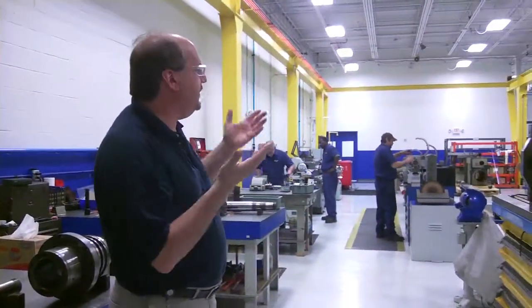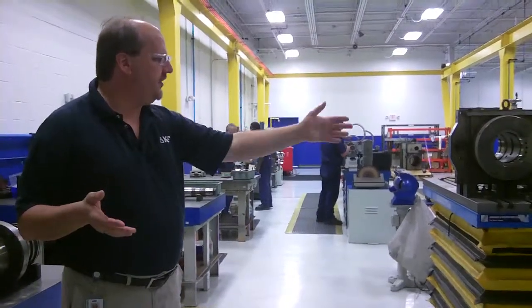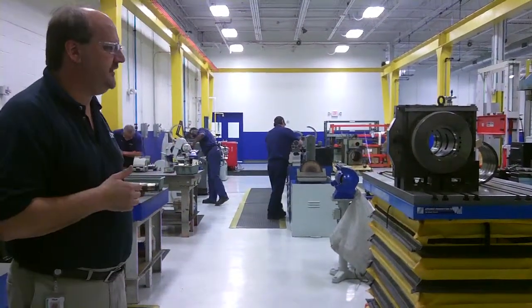This department here, we've got a five-time hoist system. We've got this lift table we've designed along with a horizontal disassembly press. It kind of ergonomically helps the guys — not working off the bench when it's getting large.